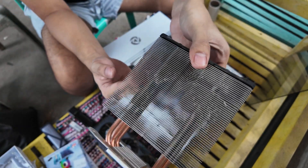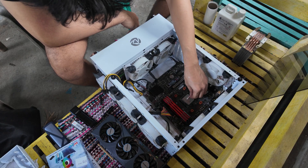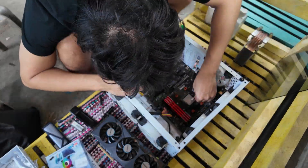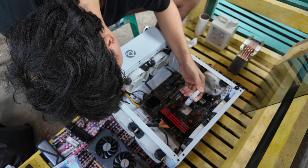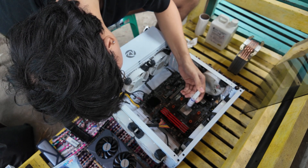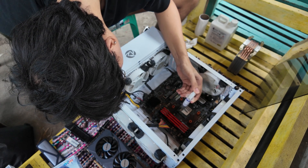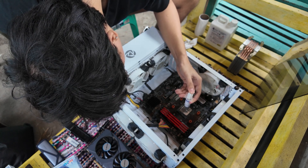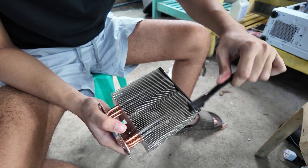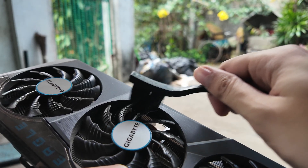We will also reapply thermal paste on this bad boy. We need thermal paste, a Q-tip, and 99% isopropyl alcohol. Now we will slowly apply — I think I applied too much, but it's safe. It's non-conductive, I think, so I'm not really sure. Oh well, it is what it is — I already applied it.